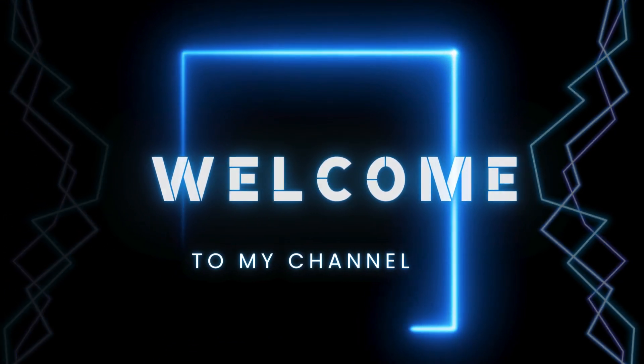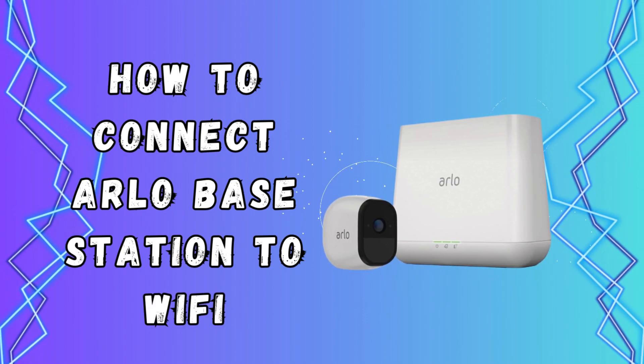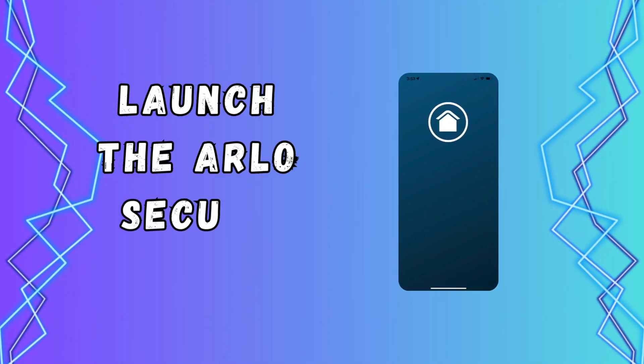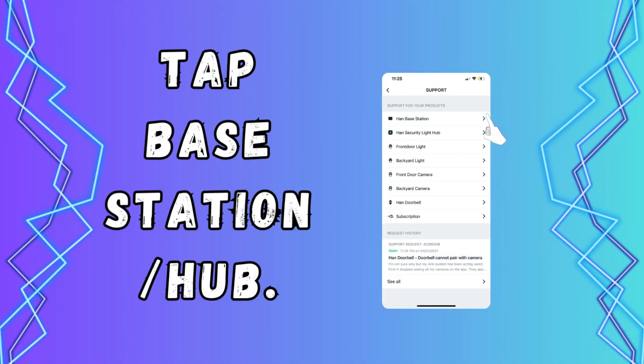Welcome to my channel. How to connect Allo Base Station to Wi-Fi. Launch the Allo Secure app. Tap Add New Device. Tap Base Station Hub.